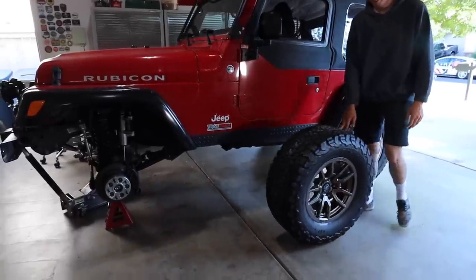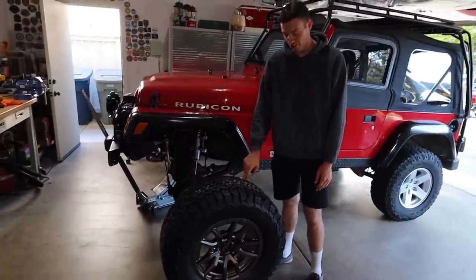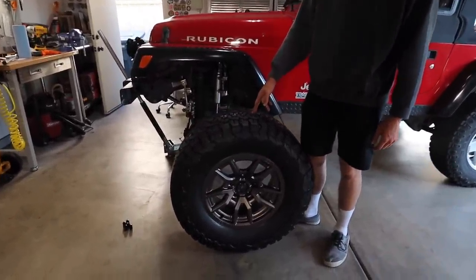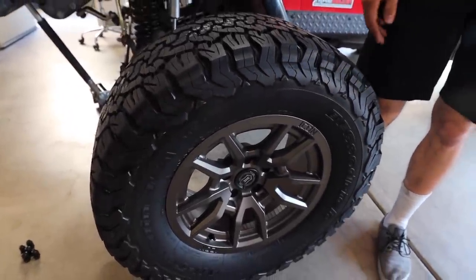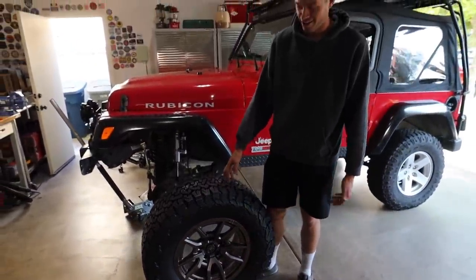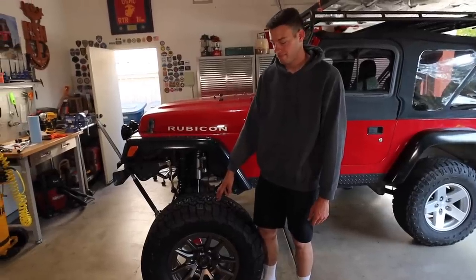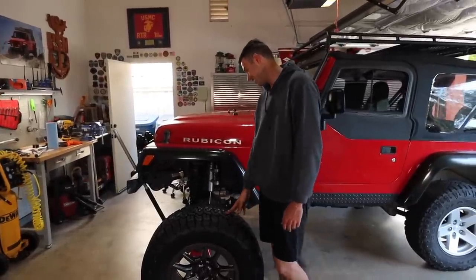Drum roll — the new wheels and tires are going on. They're the Vector wheels from Icon Alloys, bronze, 17-inch, and we got the BFG all-terrains. Jordan chose all-terrains because he does a lot of freeway driving — they're supposed to be quiet on the road and look pretty good. They'll be smooth and they'll serve him well. He's been all over Colorado and Moab; all-terrains are going to work great. We did run into a lug conversion issue and had to order another spacer — no spare tire going on today.